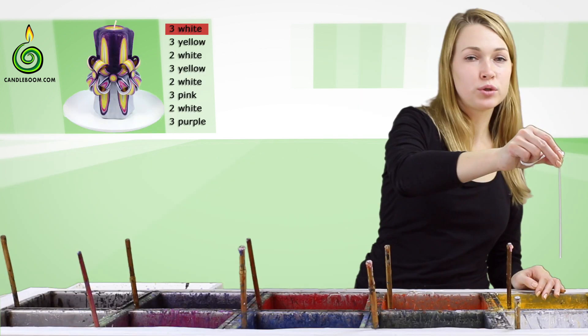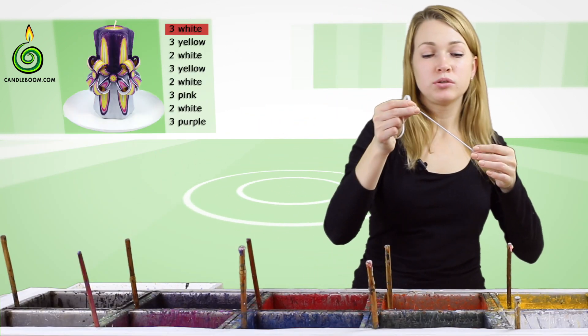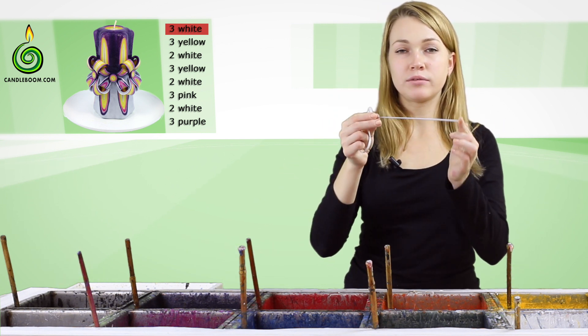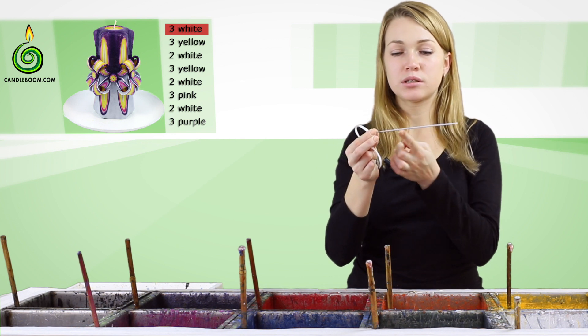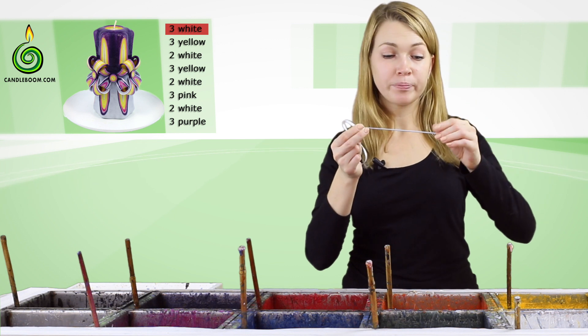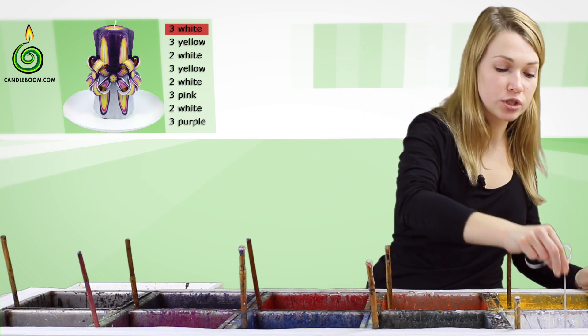Hold the needle vertically so that all drops drip off — this ensures you get good round-shaped buttons in the end. If you hold the needle horizontally, then the paraffin will be thicker on one side than on another.